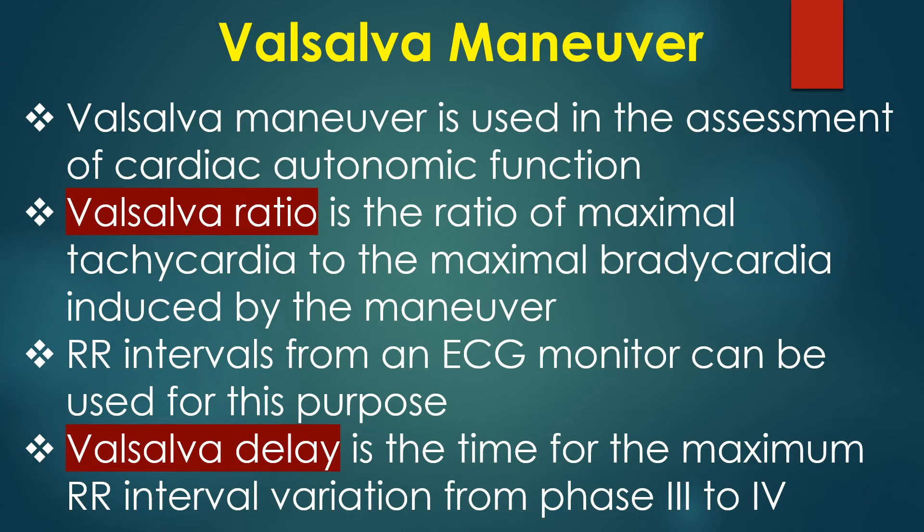The Valsalva manoeuvre is used in the assessment of cardiac autonomic function. The Valsalva ratio is the ratio of maximal tachycardia to maximal bradycardia induced by the manoeuvre; RR intervals from an ECG monitor can be used for this purpose. Valsalva delay is the time for the maximum RR interval variation from phase 3 to phase 4.